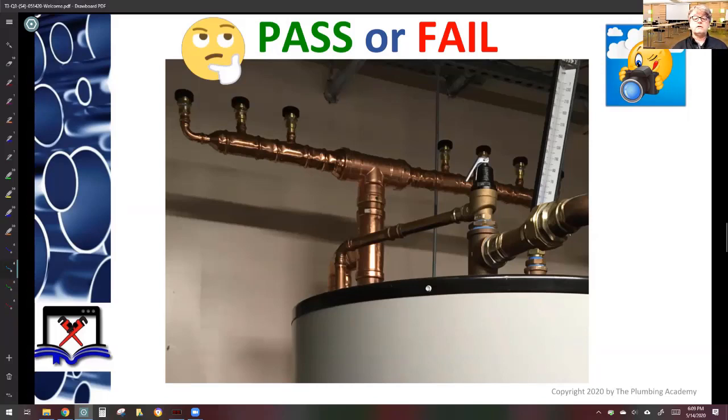The size of a vacuum relief valve is one pipe diameter smaller than the cold water inlet, or the drain to which it connects — whichever is larger.